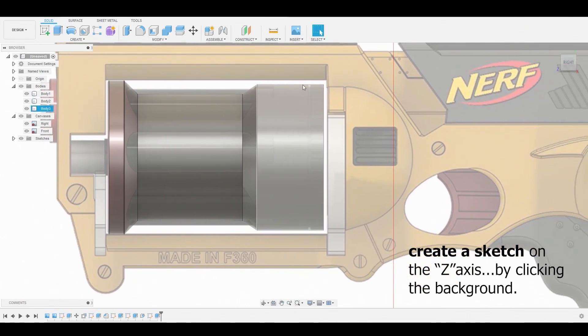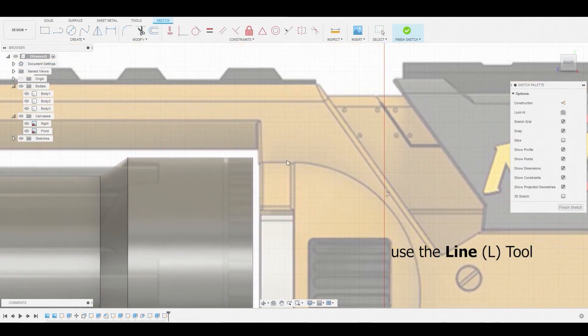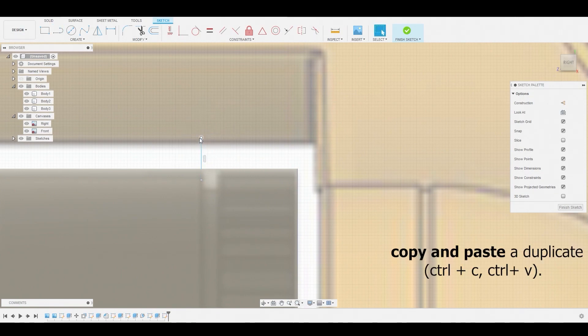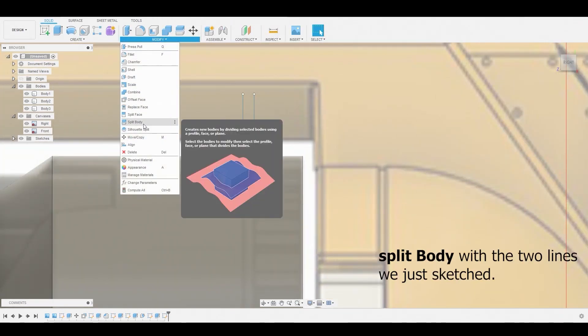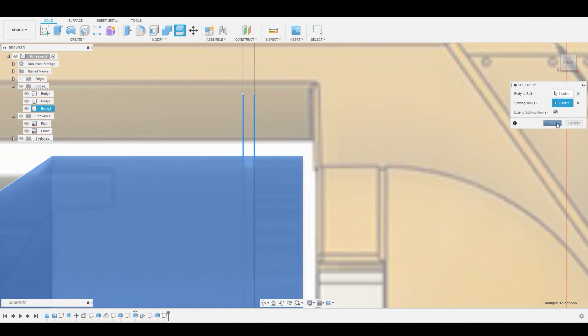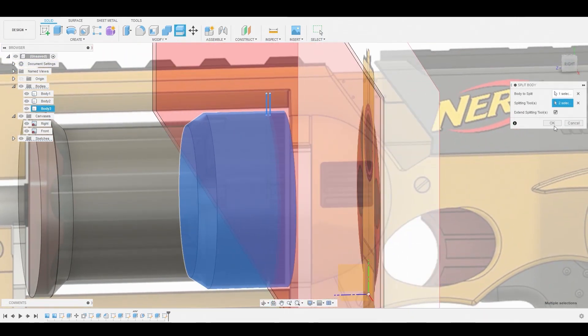Create a sketch on the 2D plane by selecting the background. Use the hotkey L or the line icon to draw a line going straight up — it doesn't matter how long, since lines are infinite. Select the line and Ctrl+C, Ctrl+V to duplicate it, then slide it over to match the reference. Go to modify, split body, select the body, and use these two lines as the splitting tools — they're basically dividing the body into pieces.